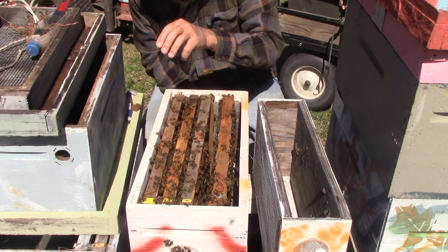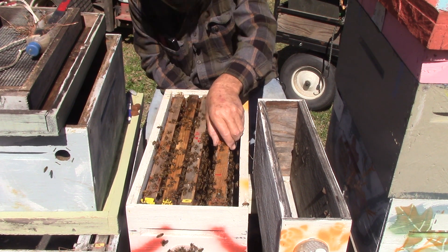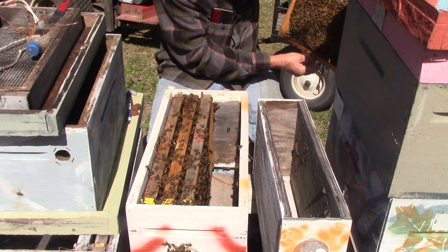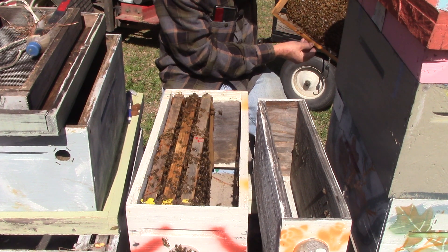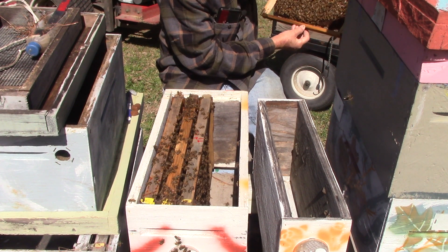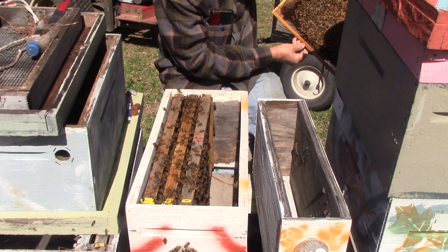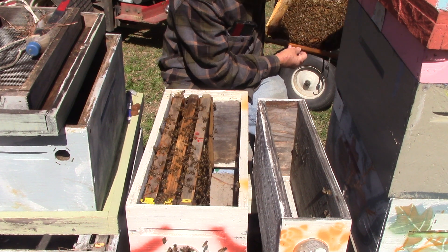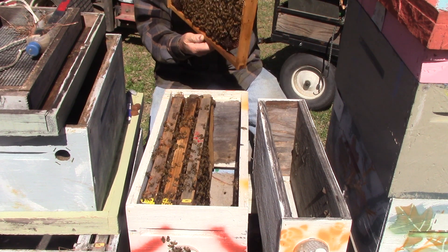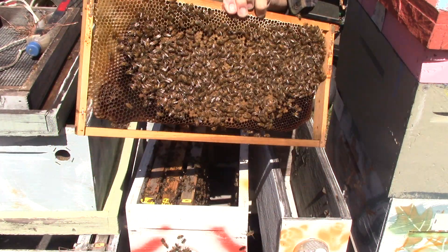Take the pollen patty off. Okay, this one here — it says we've got a queen cell, but they must not have liked it because it's not there now, but it's got a bunch of brood on it. No queen, but it's got brood. The whole thing is brood, so it's a good frame — bottom is clean.